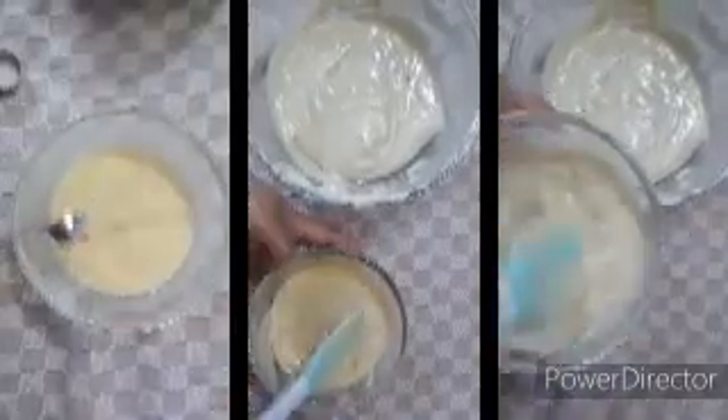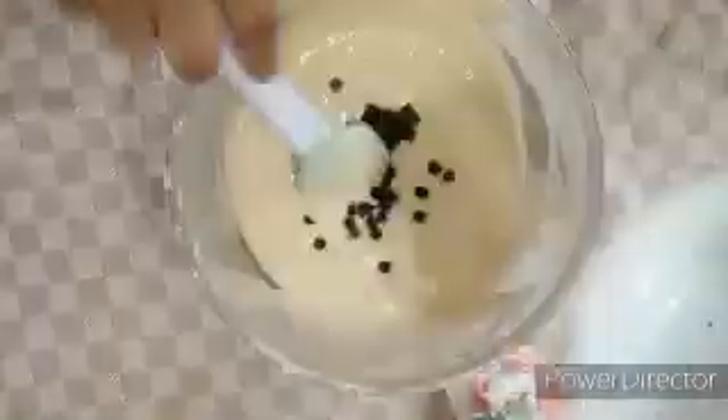I add half a teaspoon of vanilla essence into the batter. Mix the butter and vanilla essence together well. Then I take choco chips and roasted nuts and fold them into the mixture.